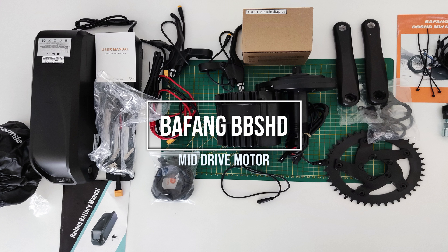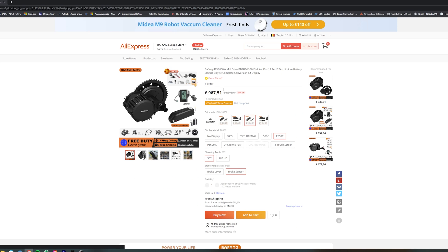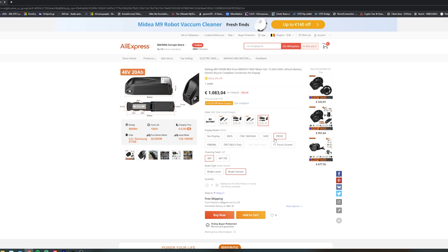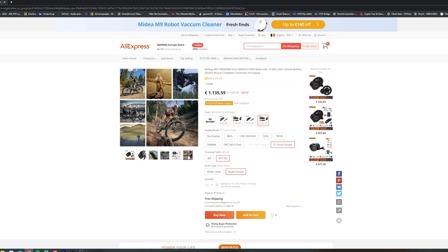Hi, my name is Nick and in today's video we will have a look at the BBSHD 1000W mid-drive kit from Bafang. I bought this kit from the Bafang Europe store on AliExpress. I chose this store because it offers short delivery times, free shipping, and is very reliable based on AliExpress ratings and customer reviews.